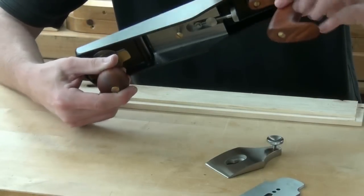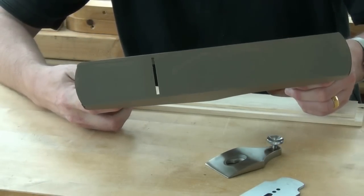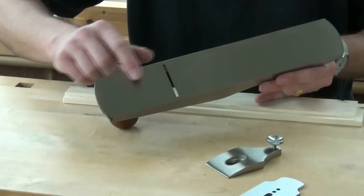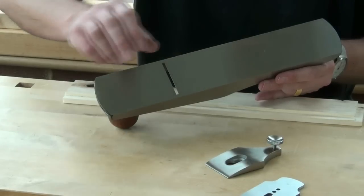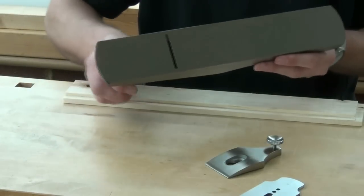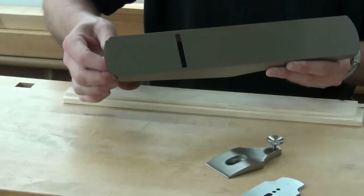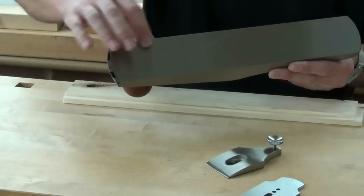Just looking at the machining on the plane itself — it looks pretty good. There don't appear to be any sharp spots on it. The movable toe on the sole seems to be machined well against the rest of the sole, all nice and flat. If I adjust it to its extremes — fully adjusted forwards, fully adjusted backwards — it's still nice and flat.